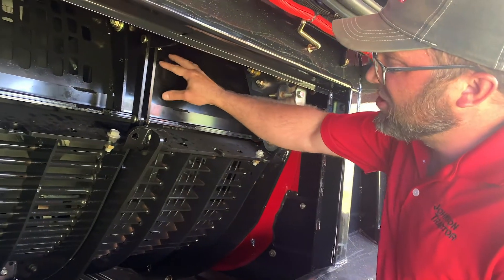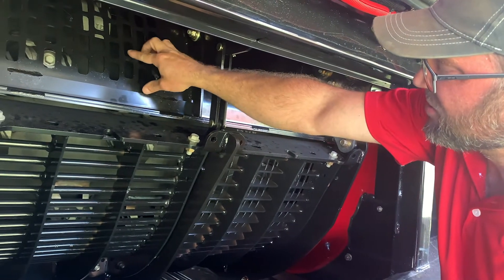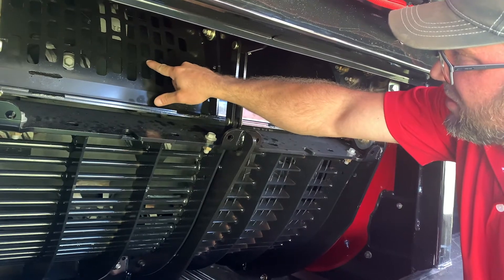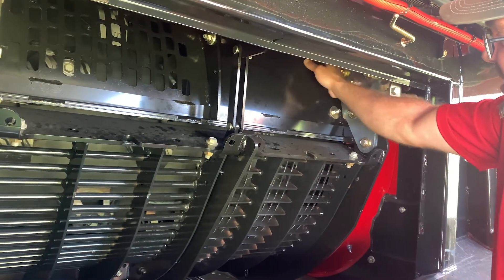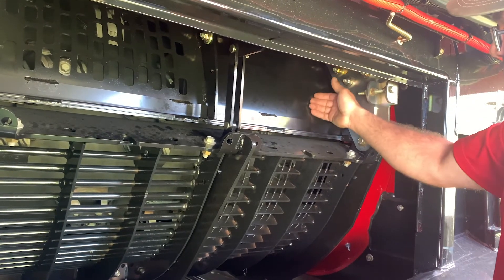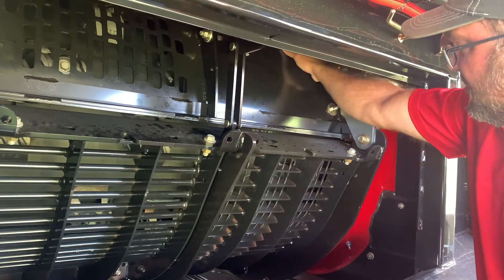You want to look at your cage. As everything starts to wear, the separation in here will get thinner in the metal. Also, on the back side, there's a vein right here on the back side of that vein. As the crop comes in, it can actually wear thin right in this area.